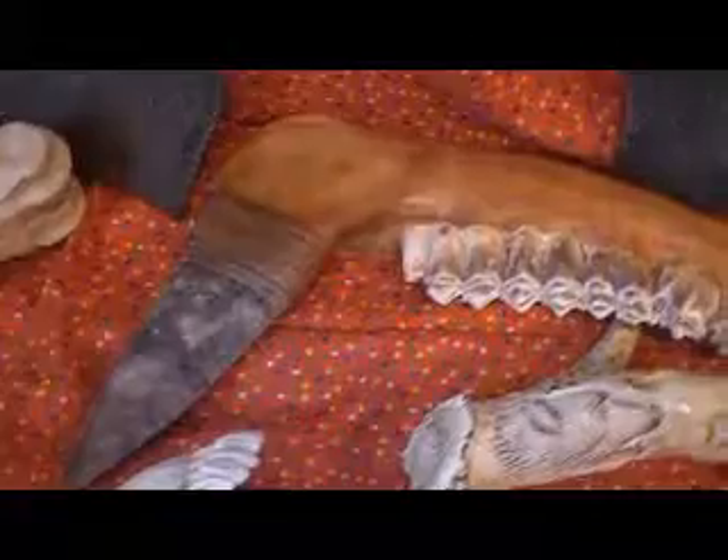Back here is one of my war clubs. This is elk jawbone with the teeth in it. Pretty interesting — nice piece of flint knap blade on there. I've got sinew wrapped. I'm not done with it yet. I'm going to put some good rawhide here on the back for the handle. I'm not going to decorate with any feathers or beads, just going to leave it like it is.